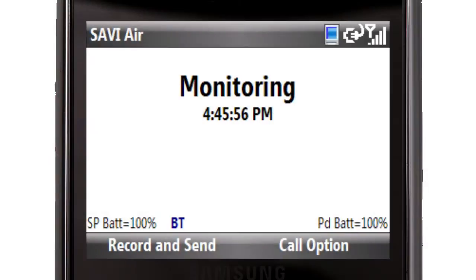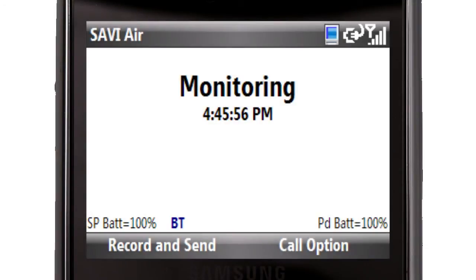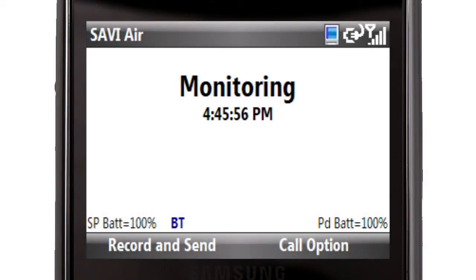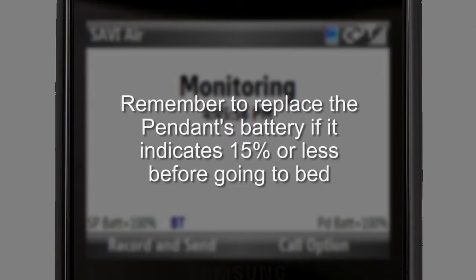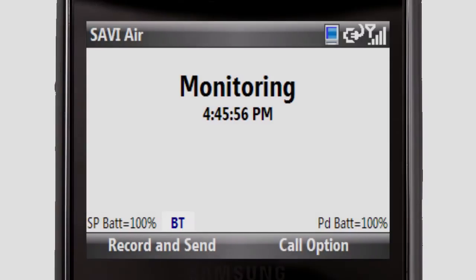On-screen power indicators. You will notice some indicators across the bottom of the smartphone screen. SPBAT indicates the percentage of smartphone battery remaining — 100% means fully charged, and the percentage decreases in increments of 20. The smartphone will alert you when it needs to be charged. PDBAT indicates the percentage of pendant battery remaining. You should replace the pendant's AA battery when the smartphone alerts you, or when PDBAT indicates 15% or less when going to bed. You may also see BT, which means the smartphone and pendant are connected via Bluetooth. If you see ECG data flashing or constant, this means the pendant is sending ECG information to the smartphone. It is normal to only see ECG data flashing once in a while, as the pendant automatically sends data to the smartphone periodically.